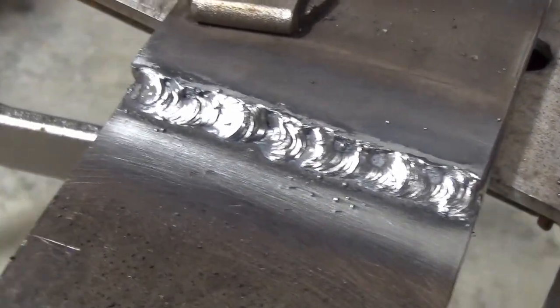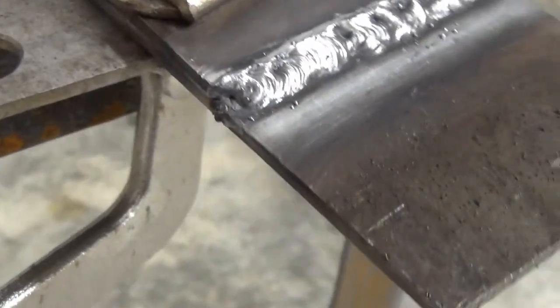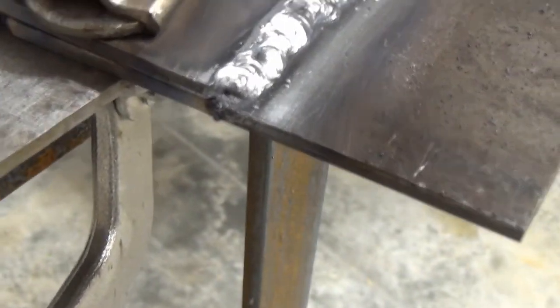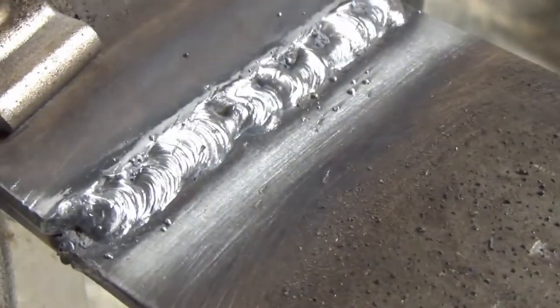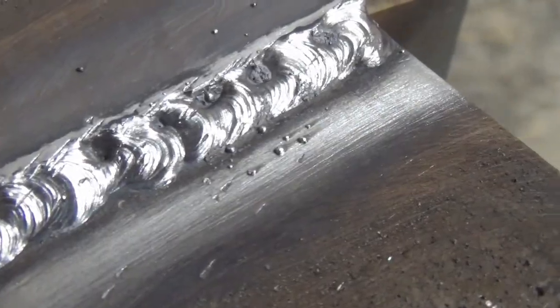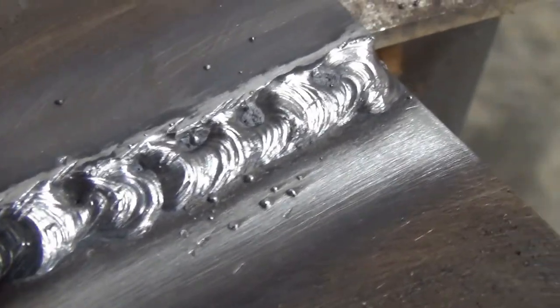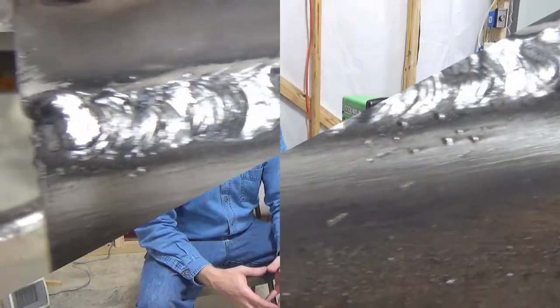So I flip the piece over and try again. Would you look at that — that ain't too shabby, that is way better! I see a couple little potholes and some porosity going on, but that is just vastly better than that first pass.